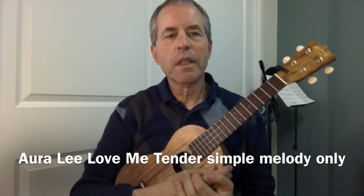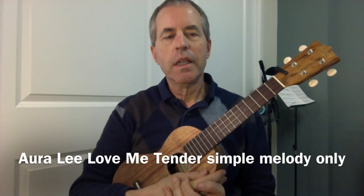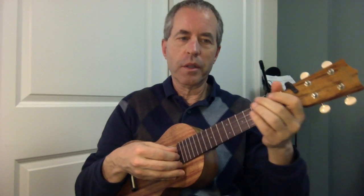This is just a simple melody to Love Me Tender, or Aura Lee, in the key of F. This is just so that you can do your own chord melody arrangement of it — fit the chords around the melody notes.